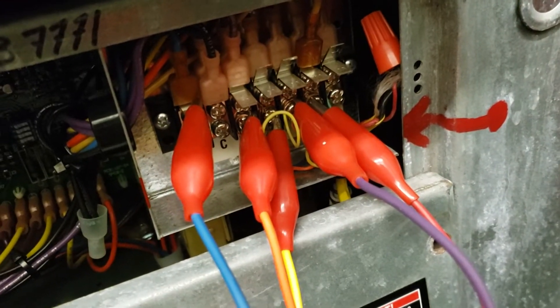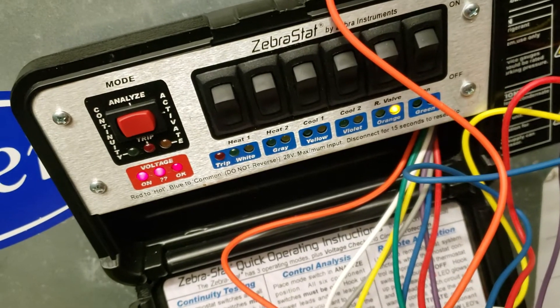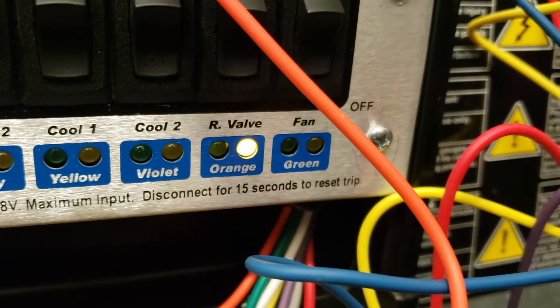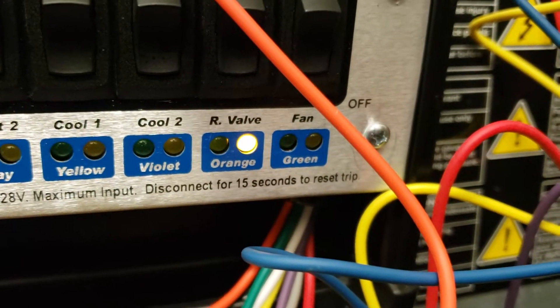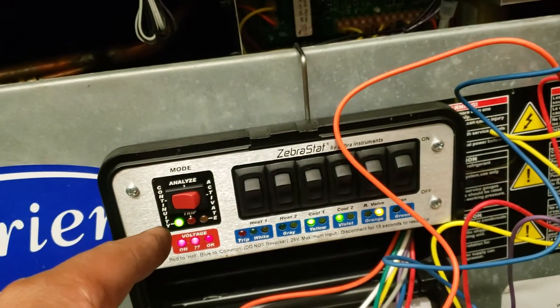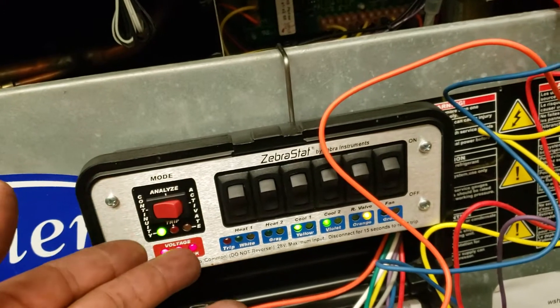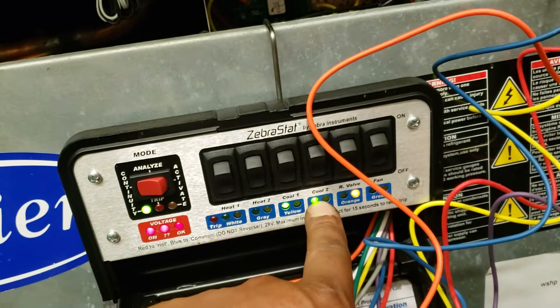After you've connected them all to the terminals, the unit should light up. Right here we're showing that the reversing valve has a light, which means the thermostat is sending over just that one signal. Switch on to the continuity side and everything else that has proper flow of electricity shows up as green.